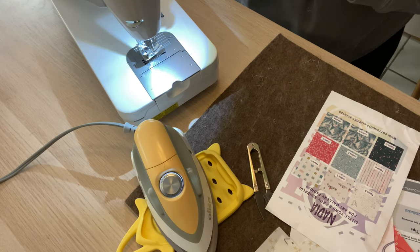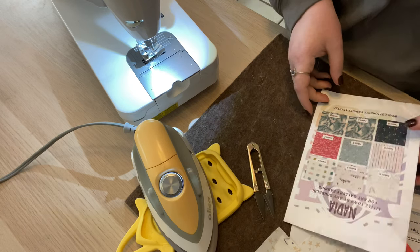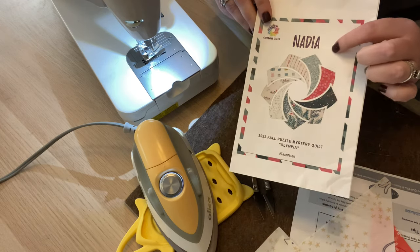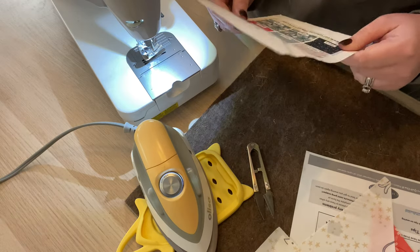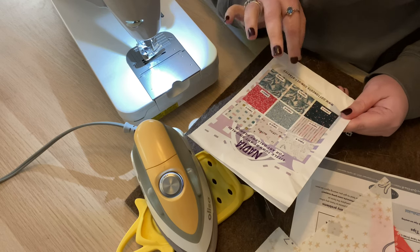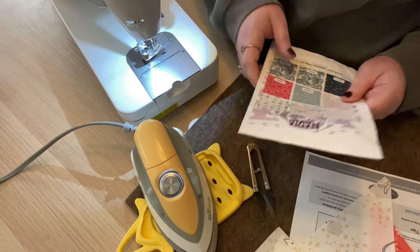Hello and what a great day to sew something wonderful! I'm Kia with Kia B, and today we're working on clue number eight with our Olympia puzzle mystery quilt from Cotton Cuts. I am working with the fabric line Nadia — I love this fabric so much. It's such a cute little Christmas print. This is 'A Little Town' by Amy Simbaldi for Art Gallery Fabrics, and I just love it.